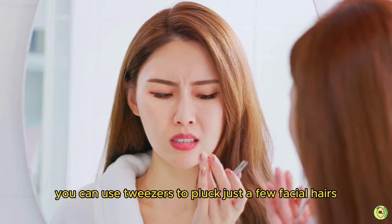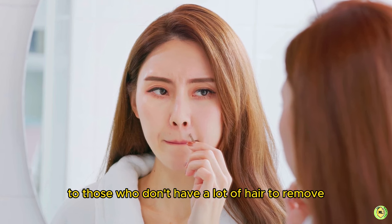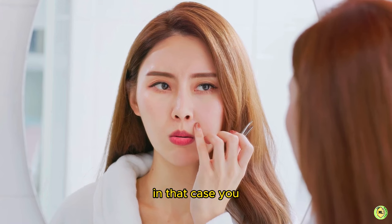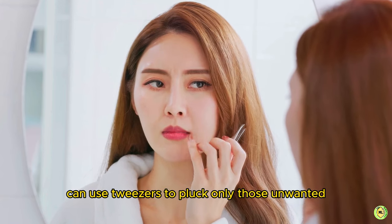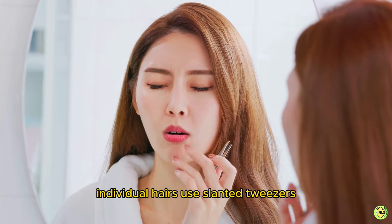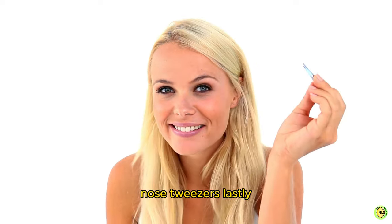Number three: tweezers. This method is helpful for those who don't have a lot of hair to remove or only want to remove individual hairs. Use slanted tweezers since they grip the hair better than needle-nose tweezers.